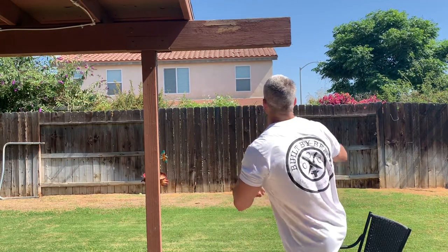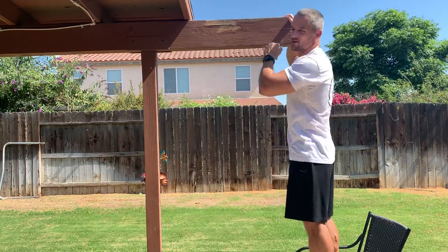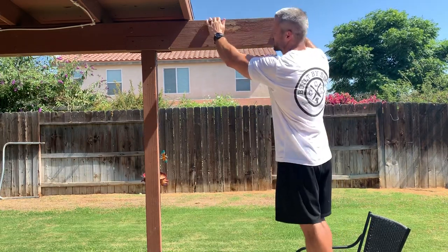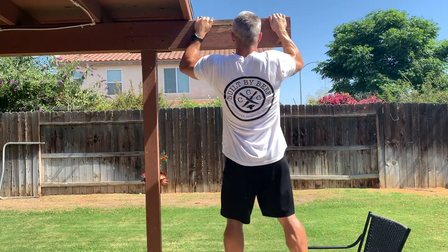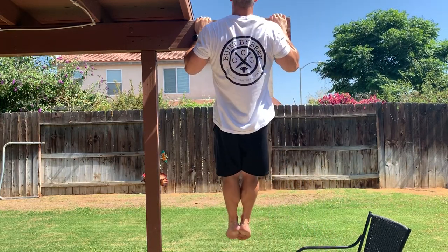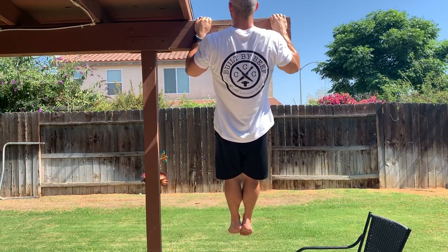I'm going to spot myself up here — I wish my chair was a little bit taller because ideally I would start with my chin over the bar, but I'll pull myself over for demonstration purposes. You want to start here and then hold that for as long as you can.